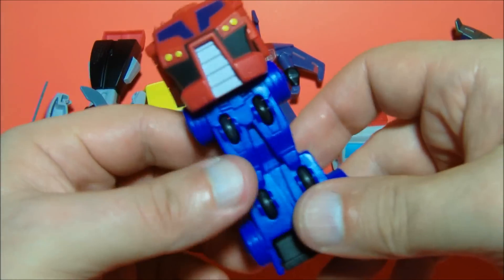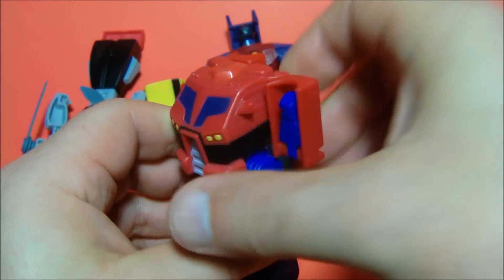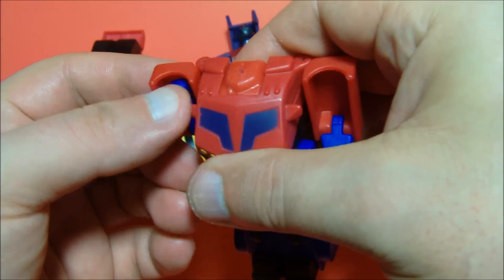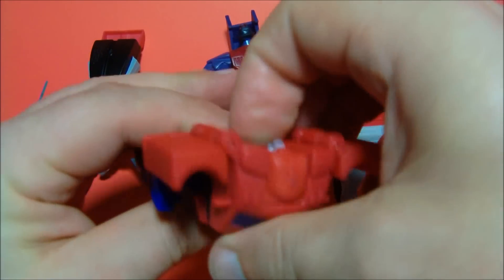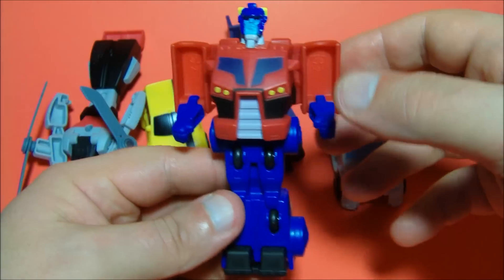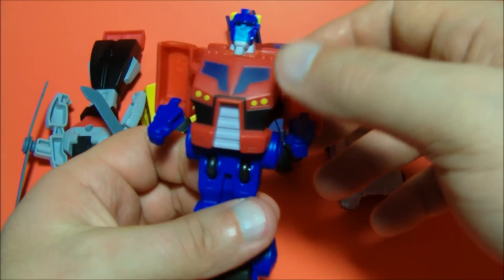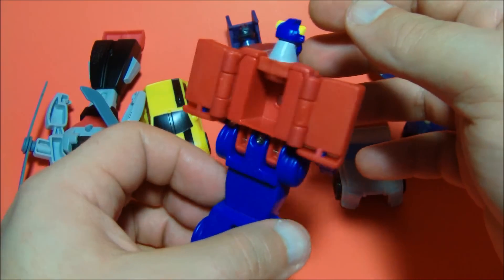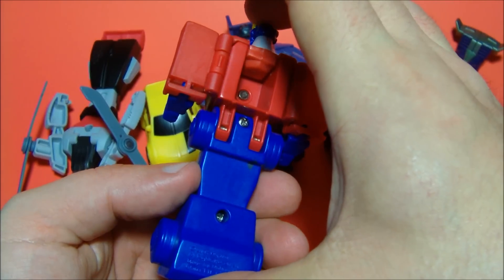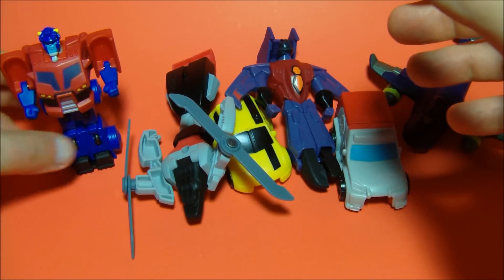To transform him, you flip down here, push out the feet, and it's kind of a Generation One Optimus transformation — sort of. Flip the arms out from the back, fold his fists down, get that in there, and flip out his head — just like so. There you have Optimus Prime. Very cool — he's definitely going in my collection on my shelf with my Optimus Primes. He stands about five and a half to six inches tall, which is quite impressive for a fast food toy.